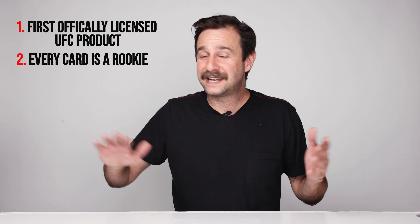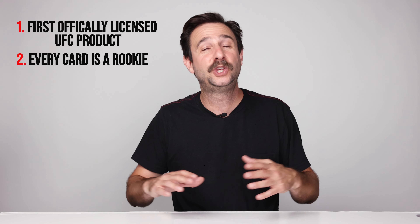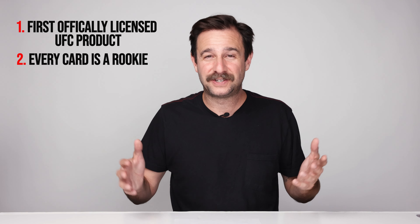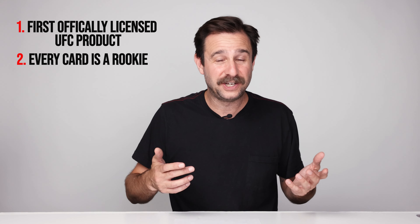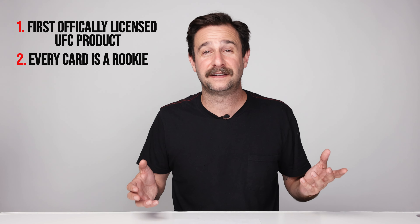Rookie cards are obviously the most coveted thing in sports cards. This entire set is full of rookie cards and it's full of hall of famers — huge fighters in the history of the UFC all have rookies in this. When you're opening these packs it's like, holy shit, this guy's rookie, this guy's rookie — it's a ton of really important UFC cards.